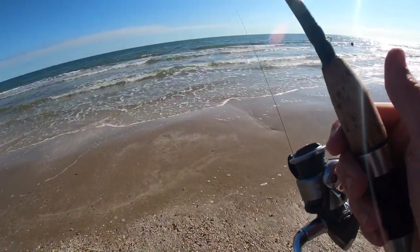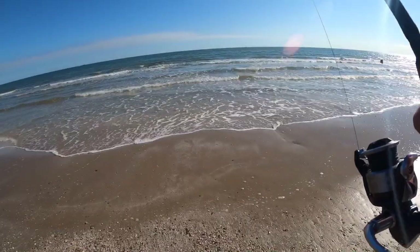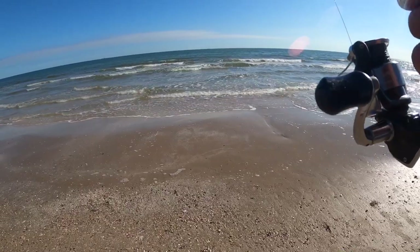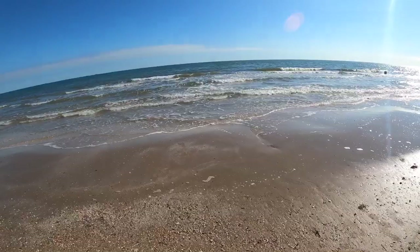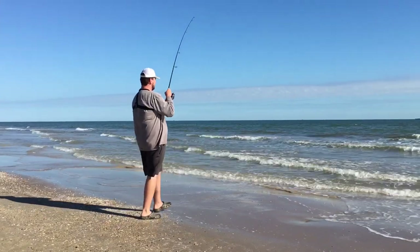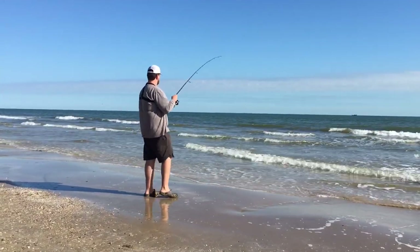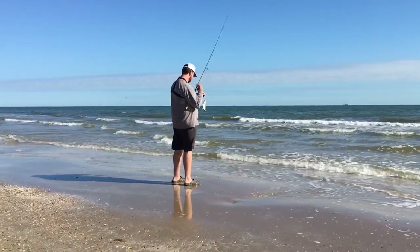Don't have to worry about waders or any of that. The most important thing I would say is just watch the surf forecast, see what the swell is, and you want it when it's nice and calm. But even with that being said, I've been out here on days when it's not that nice, when the water is brown, and still caught fish — it's usually fewer and farther between. There's another one — caught that one on the same piece of shrimp as the last one while I was talking! Another little guy.